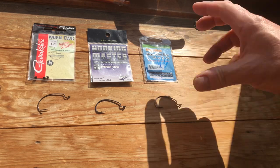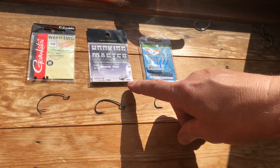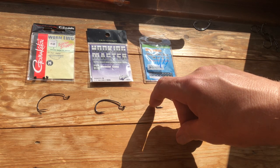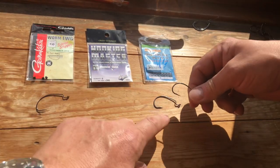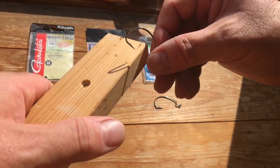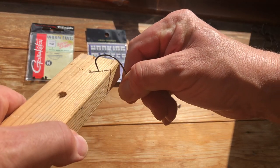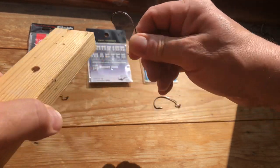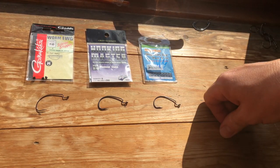So as I said, these are discontinued. What are my other options? I need something really strong, something that's not going to bend. The next thing I was recommended was these Nogales Monster Class hooks. This happens to be a slightly larger size, a 2.0. If I do the same thing again, it's hardly bending at all. Brilliant hooks. They are going to be my go-to when I've actually run out of the Snowbee ones.